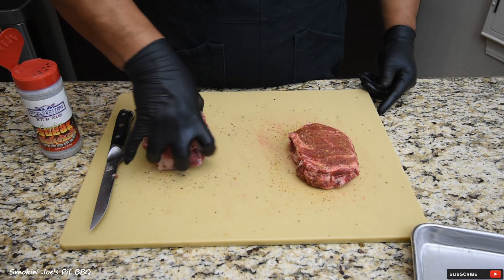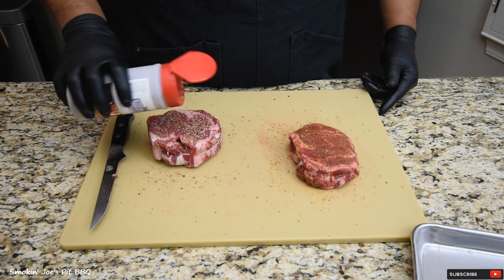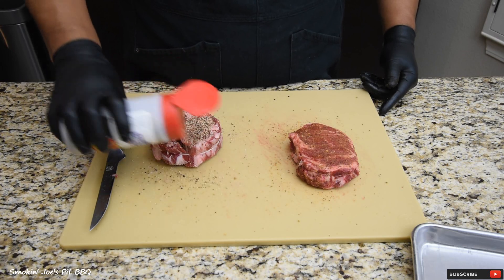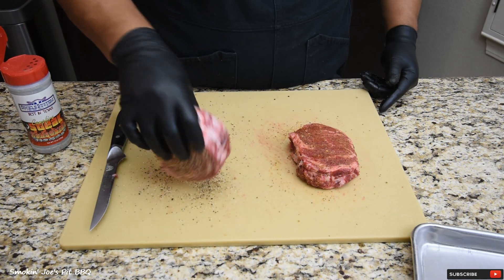Good amount of pepper, a little heavier pepper. I'm going to drop some rub on my cutting board and grab the edges.